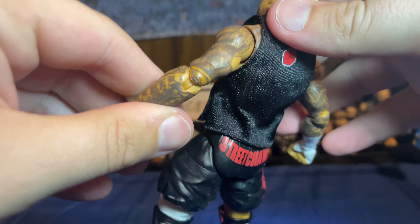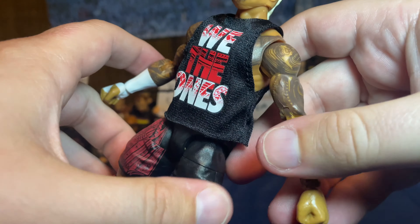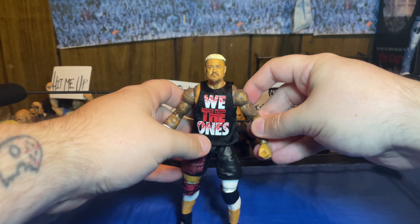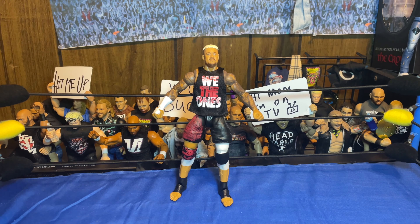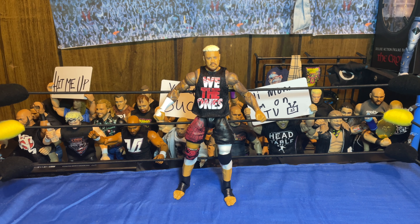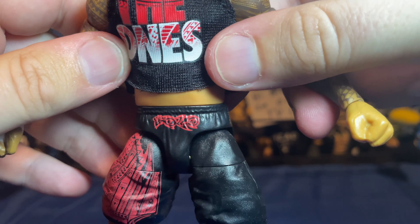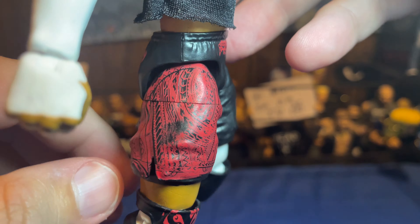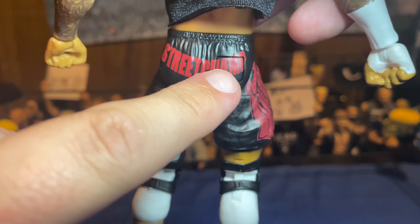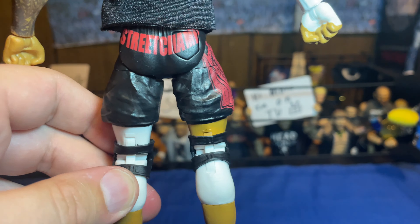We got the 'We The Ones' t-shirt with no Velcro, which is super nice — I like to see that. We got the 'One' on the back and all of the Samoan tribal detail. With the shirt on it's not too bad — I mean it's passable for Solo. If you just kept the shirt on him, yeah you can tell he's a little skinnier, but I think it passes if you're just throwing it on the shelf. We got 'Solo' on the trunks there with the tribal design. There's a little bit of paint smudge on mine. I don't like that they used this old Usos short mold because it's got a pocket — I don't think he has a pocket on his trunks at all.